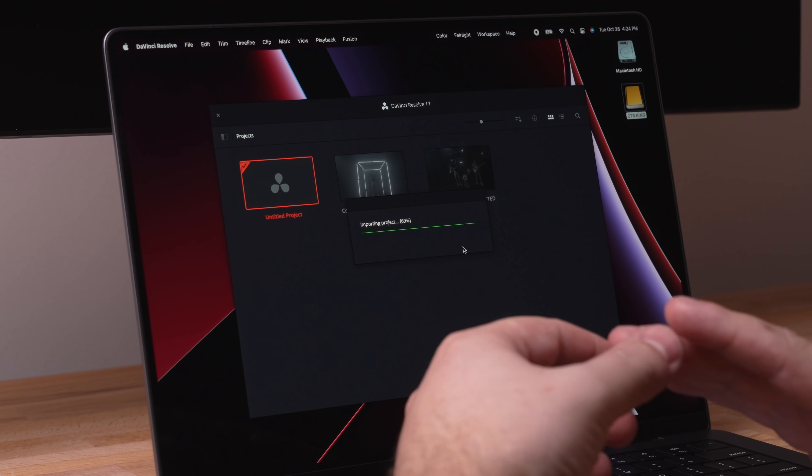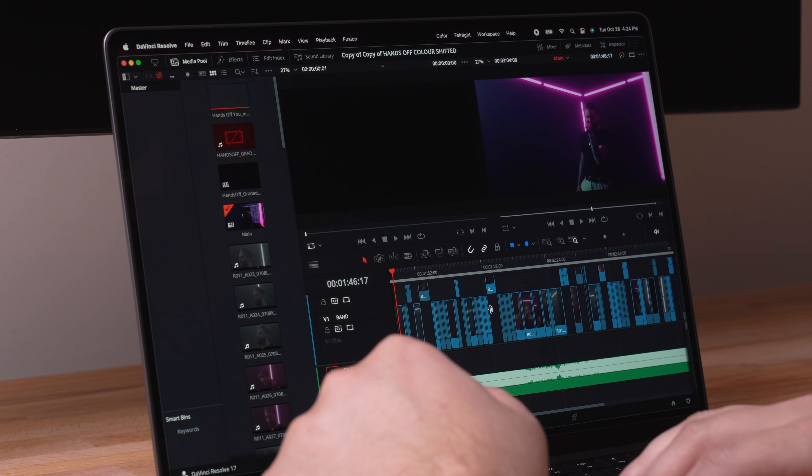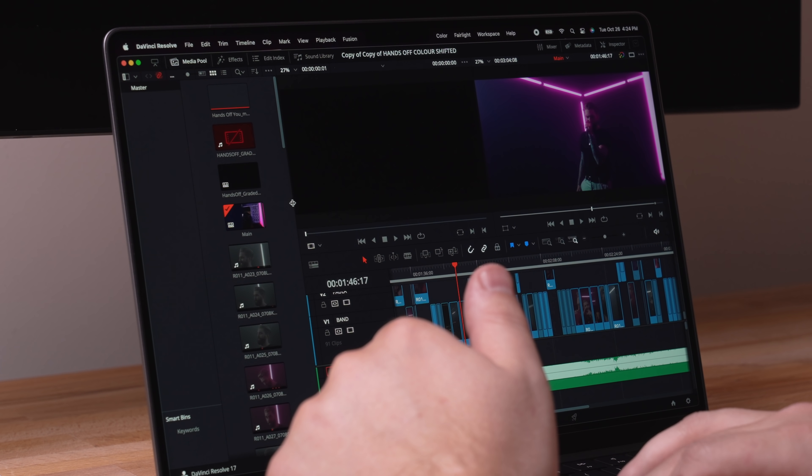I'm going to stop talking and load up a project. This is going to be a DaVinci Resolve project — RED RAW 6K, a full music video, fully color graded. I want to see if this thing can handle it because I know the Mac Mini probably couldn't. This is going to run off a regular USB-C M.2 SSD. So this is my first time taking a look at this and I don't know what type of performance we're going to get out of it.